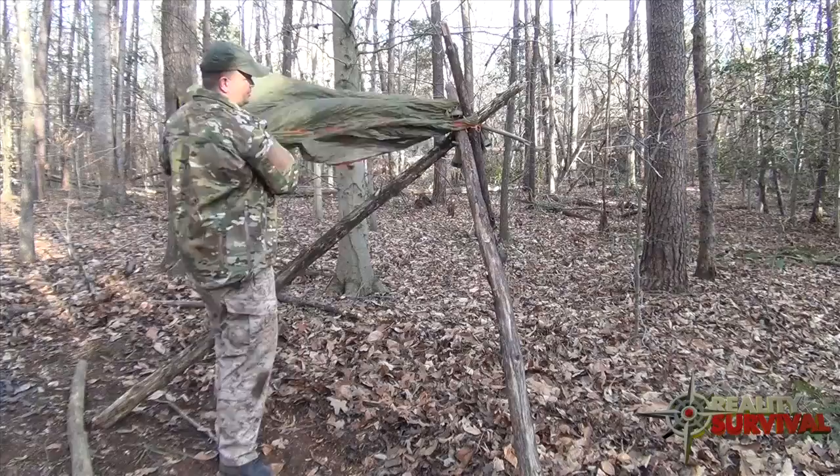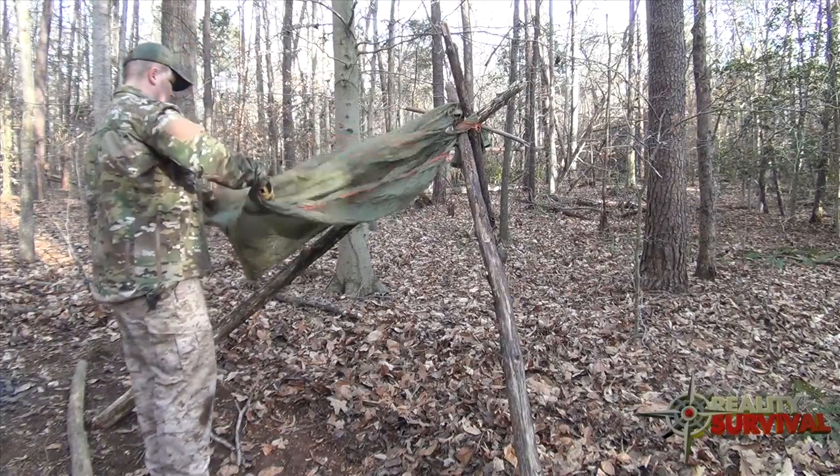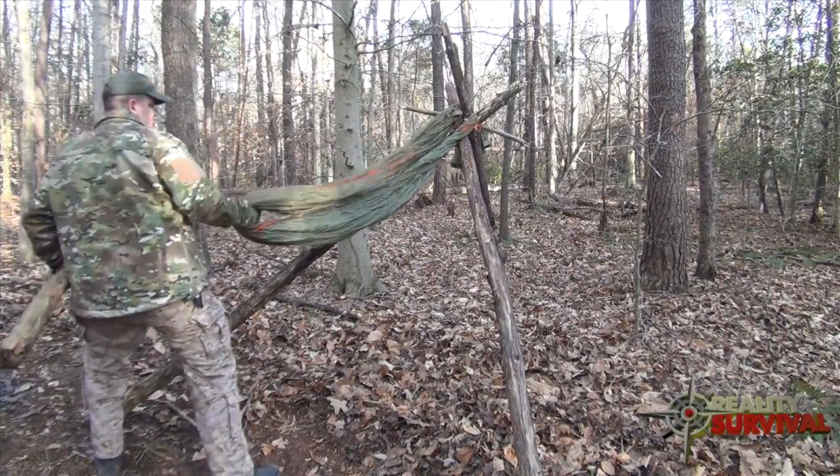Then you're going to take the material and kind of spread it out like this. Then you're going to take your crossbar.